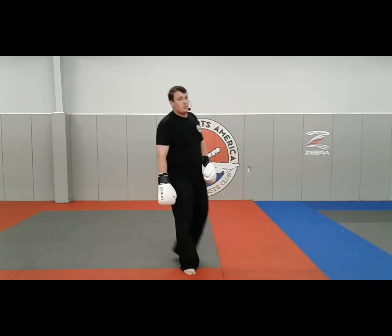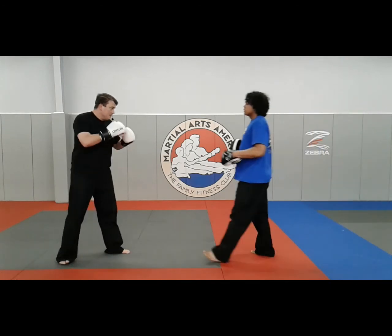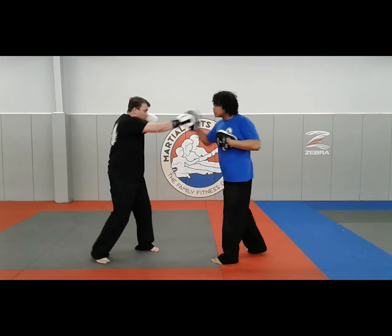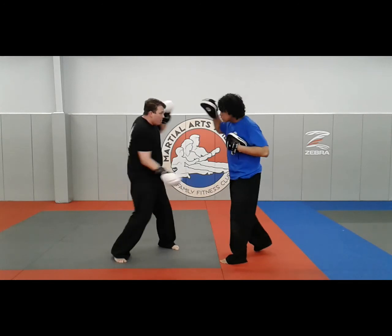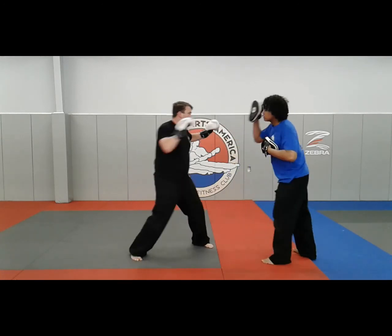Put it all together with the mitts for you just one time: jab, jab, cross, hook, hook, cross — he's swinging — cross, hook, cross, through, hook, cross, hook, uppercut, hook, cross, uppercut, cross, hook, cross, cross, elbow.